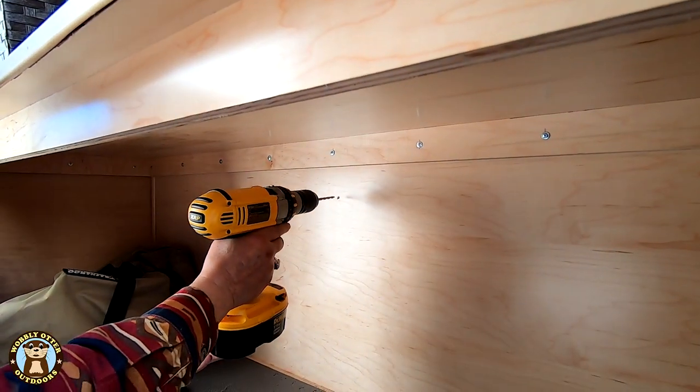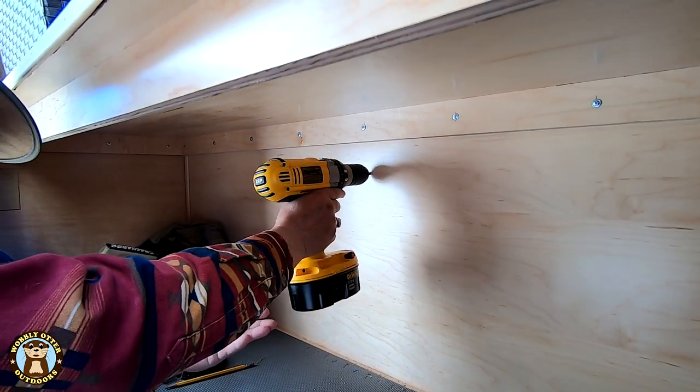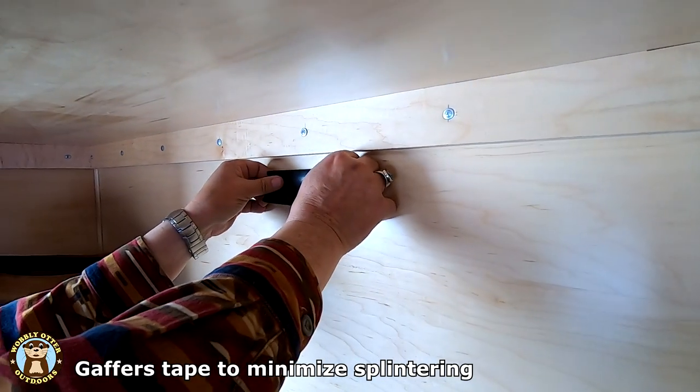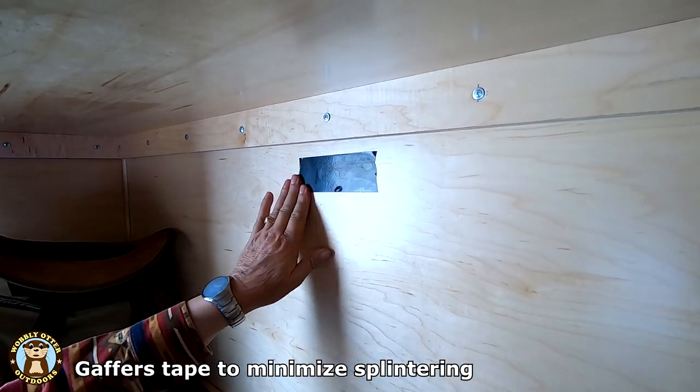The center of where the hole will be is marked on the galley wall and a pilot hole is drilled through the galley wall into the cabin. Gaffer's tape is put over the sawing area of the galley wall to help minimize splintering.